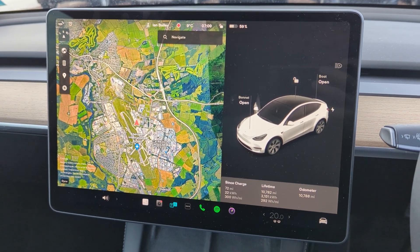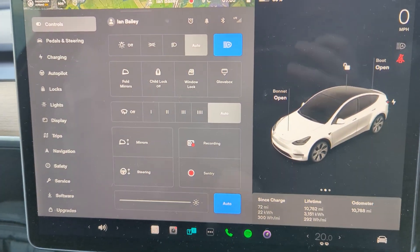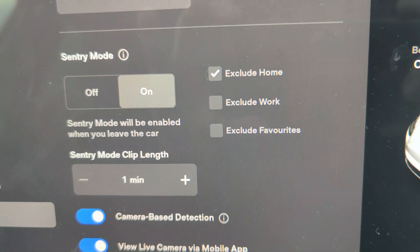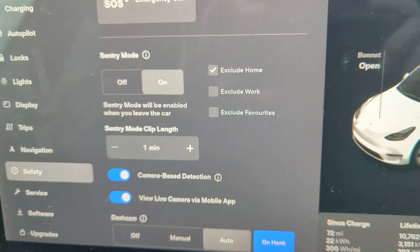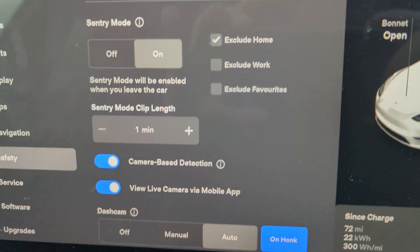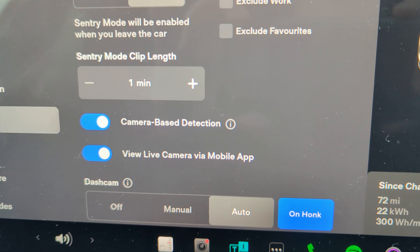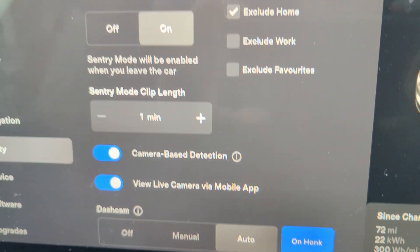I'm going to show you exactly what I mean. We're going to go into security settings — main menu and then safety. You've got various different menu options, but fundamentally it says sentry mode off and on — we want it on. I have it excluding my home address; there's no point videoing while I'm at home. I've got a one-minute clip length, which is about right. And then camera-based detection and view live cameras via mobile app.